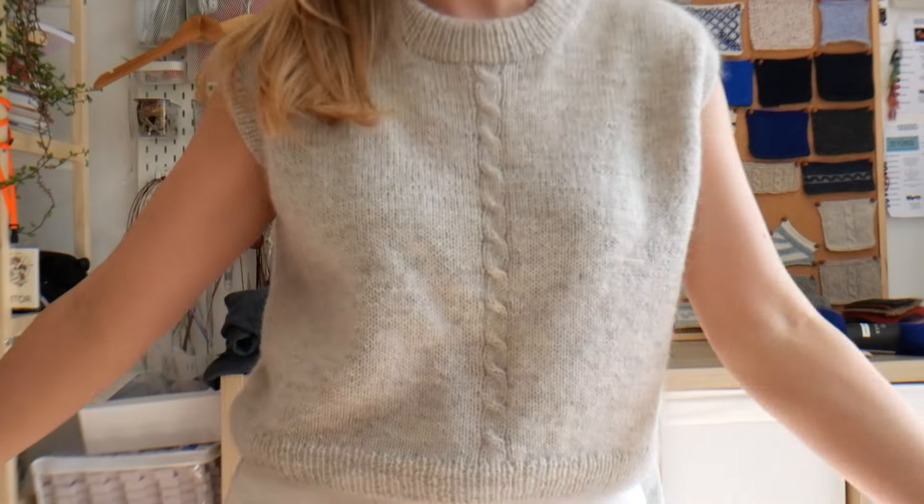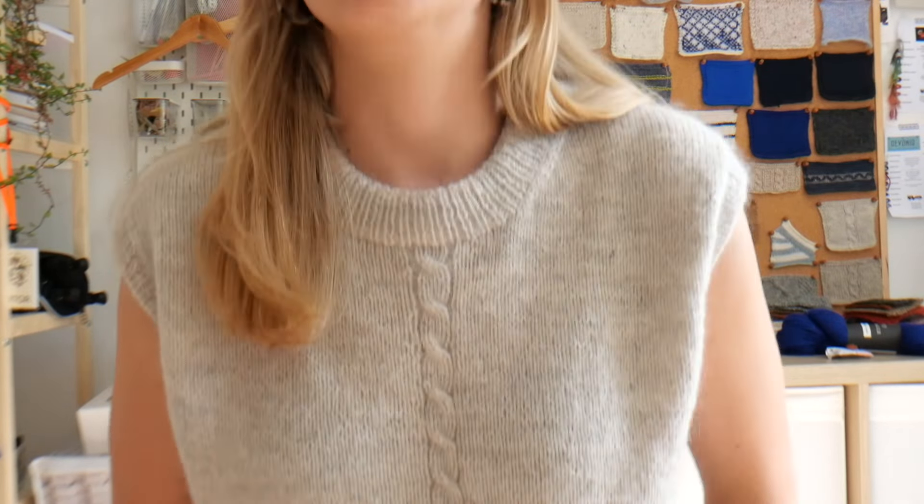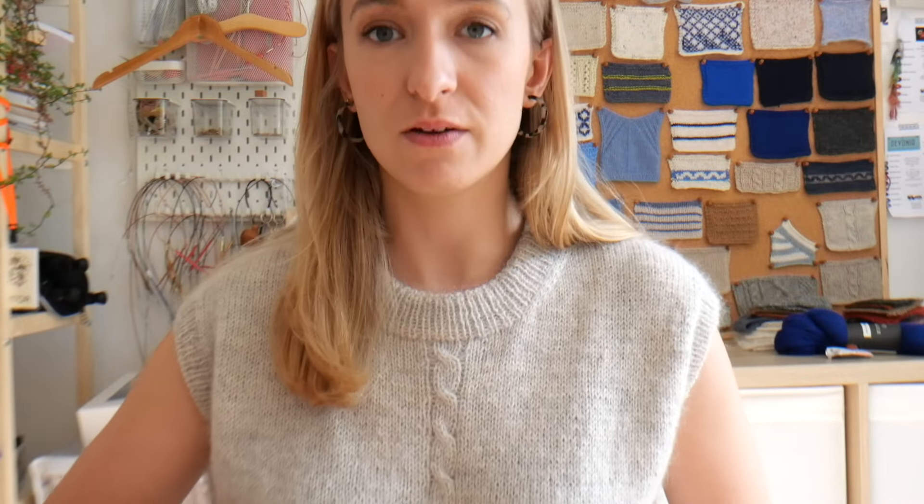Let's start with this one. It is called the Conway Vest or Conway Slip Over — I haven't decided yet. It's a very simple drop shoulder style slip over with a lovely four-stitch cable running down the middle. This is inspired by a trip we took to North Wales over the bank holiday weekend at the end of August here in the UK. We were visiting a friend who lives in Snowdonia, Eryri National Park, and it was amazing.